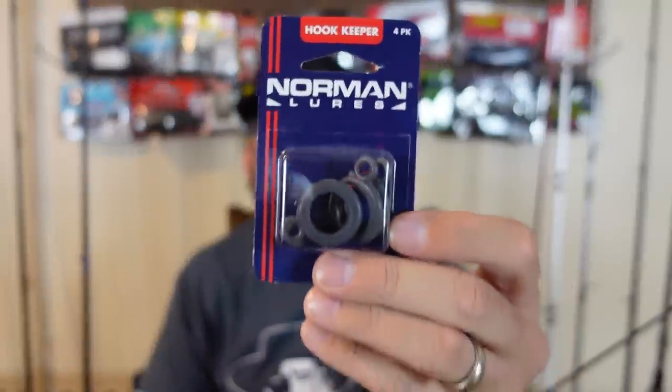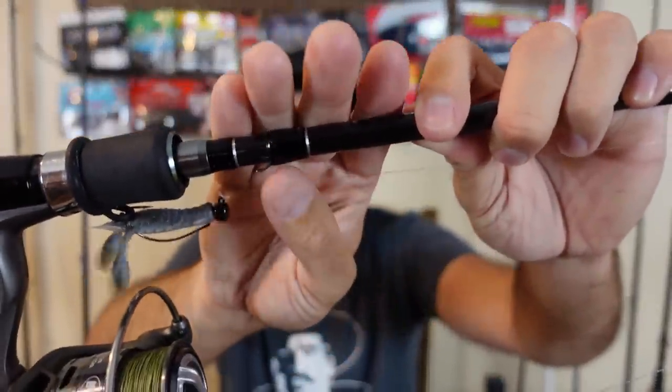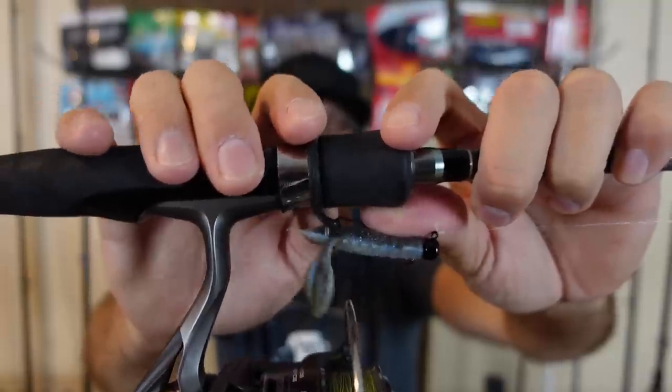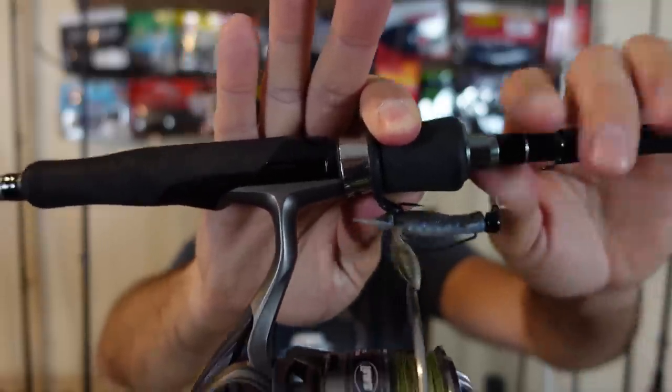These are some cool little things for spinning rods from Norman Lures — I just call them hook keepers. One problem with my spinning rods is I always run braid to a leader, so unlike stretchy mono, when I put it on my hook keeper and take it in and out of my car, it's so rigid it just falls out. With these, you slip it over where your reel goes and it's got a rubber stretchy deal — put your hook up in there and it keeps it completely secure so the hook doesn't accidentally slip out.